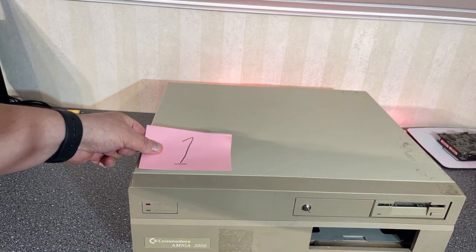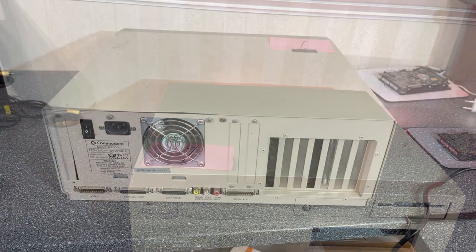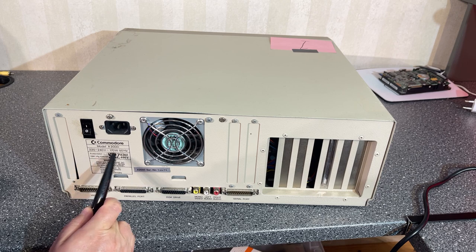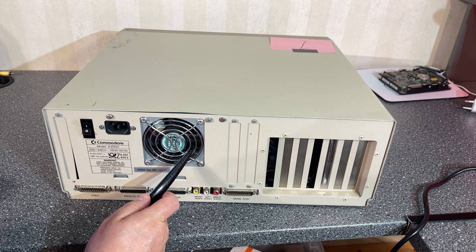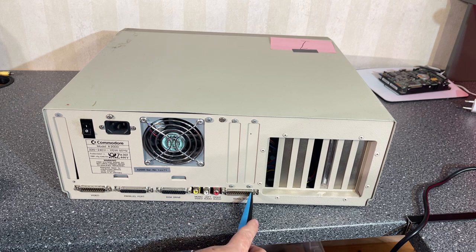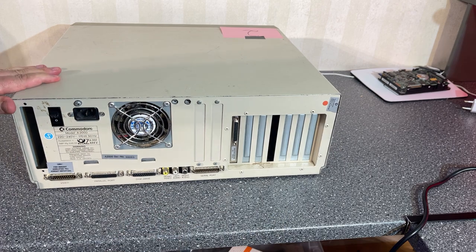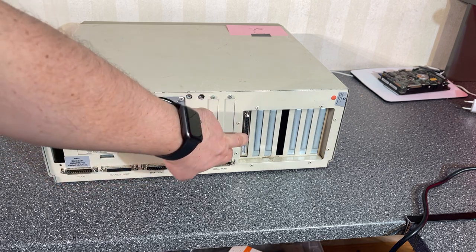I'm gonna take a closer look at the first one and label this as number one. On the back side we can see it says Commodore, and it has a power supply and a motherboard but no expansion cards. Then number two also has a power supply and motherboard, and it has an expansion card.